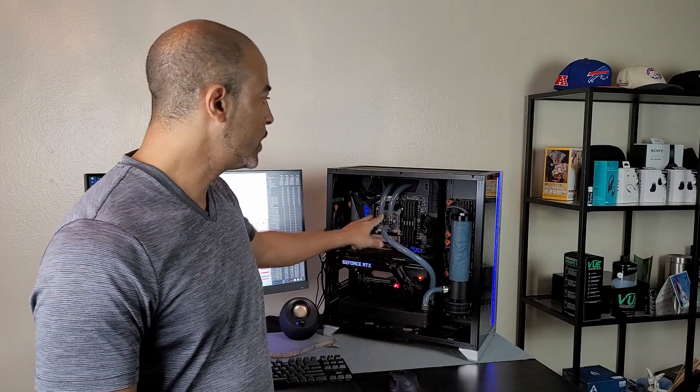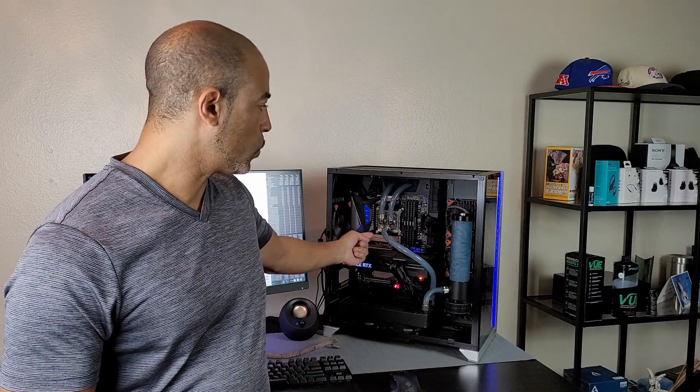Right here is Frank — Frankenstein. It's my testbed system inside of the O11 Dynamic XL, and it has a custom loop just cooling an 8700K right now. The reason for this loop is because I was given an engineering sample for an interesting water block — the Tri-Swift water block by Fluix — and it actually has two ports going in and one port coming out, which is pretty unique.